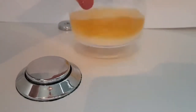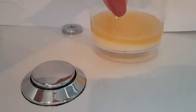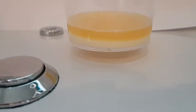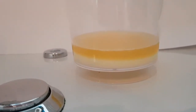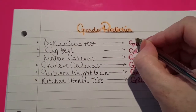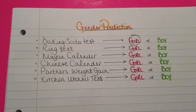Let's give it a little bit of a mix up here. Nope, still separates. I would say that is definitely a girl result. So that was without a doubt a girl result. Let's move on.